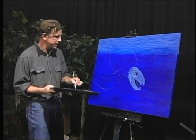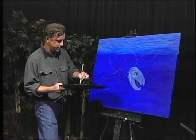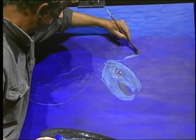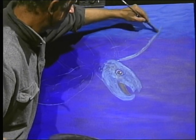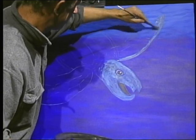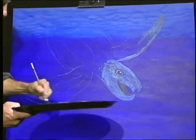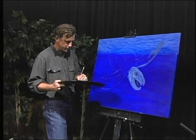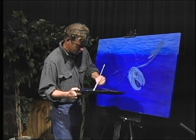I'll come back and block it in. Again, you see we're going to do that to his flippers as well. I'm filling this in - I just added a little bit of black, a little bit of white, and a little bit of ultramarine. And I'm going to add a little more ultramarine to that.